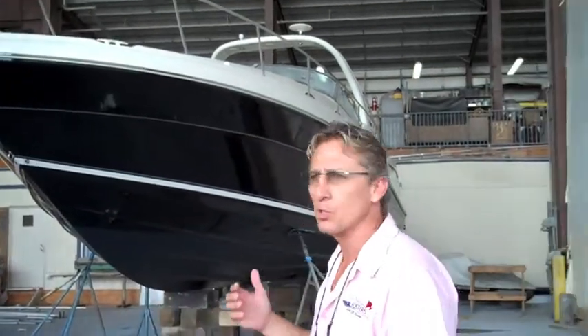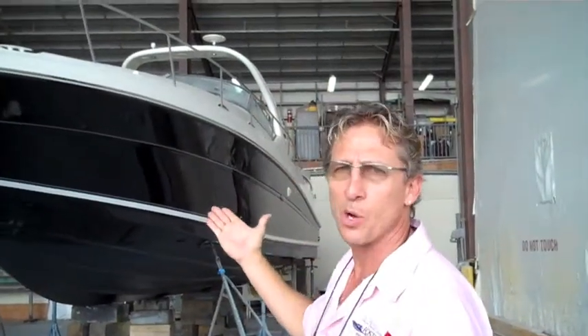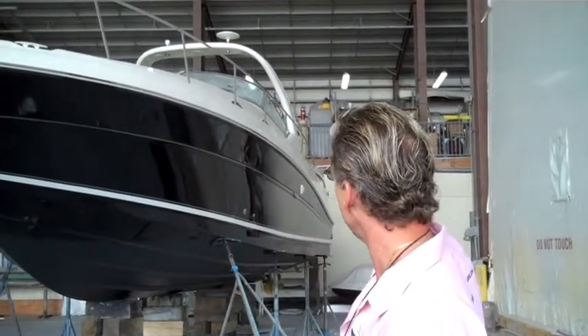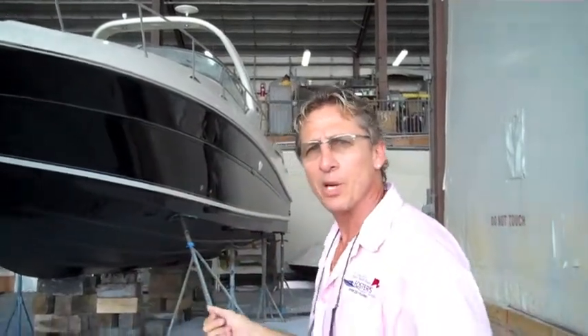Our final product is before it goes in the water, which is here as you see. It's been all repainted in Majestic Blue All Grip. All the gelcoat's been matched, all the insignias been put on, the bottom's done, and this thing is a work of art. If you follow me over here,